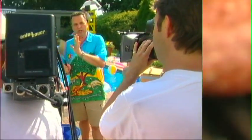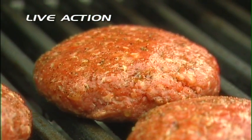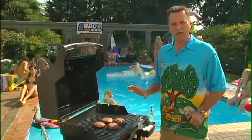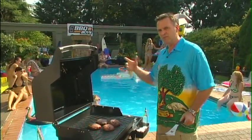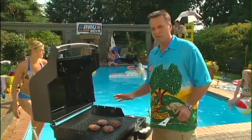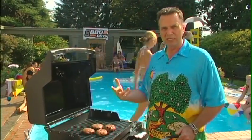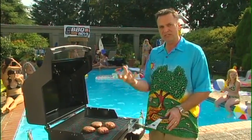Now, I preheated the grate super hot, the patties are on, and I'm going to turn the burners down a little bit — probably to medium-high, about a quarter turn down. That'll keep them from getting too hot and drying the meat out. You still want to hear that great sizzle when the patties go on, which gives that nice charred look.